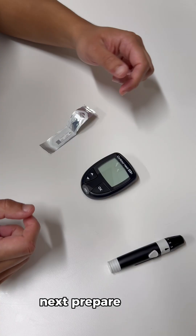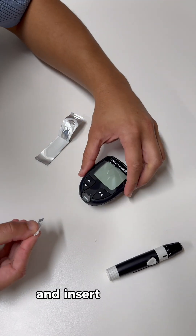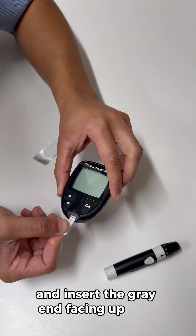Next, prepare your meter. Take out the test strip and insert the gray end facing up into the meter.